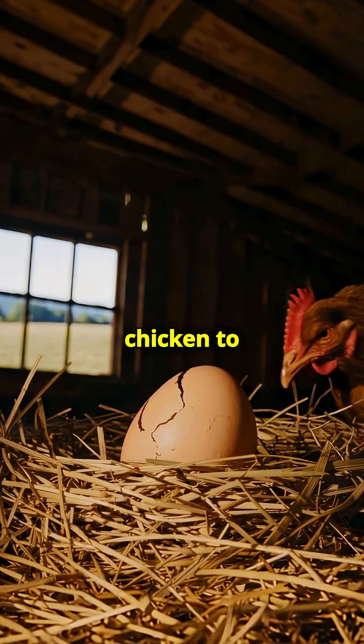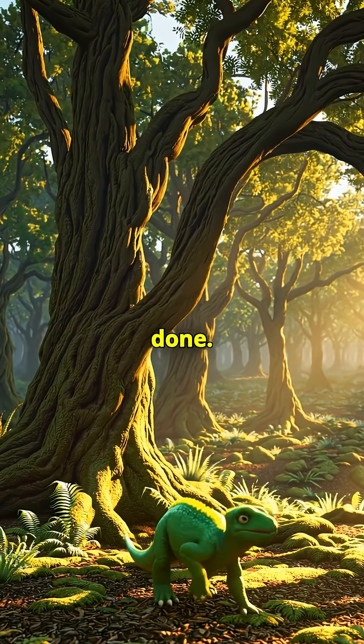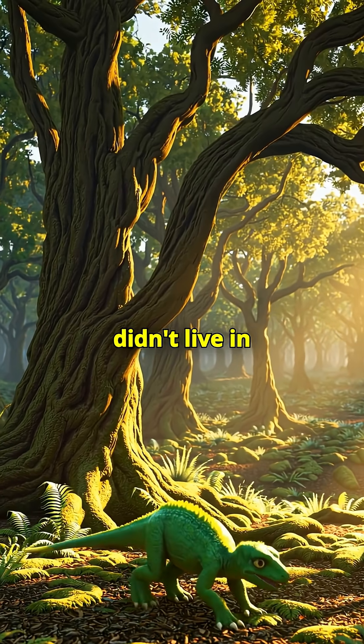But good luck getting a chicken to hatch a T-Rex. And even if we got a baby dino out, we're not done.